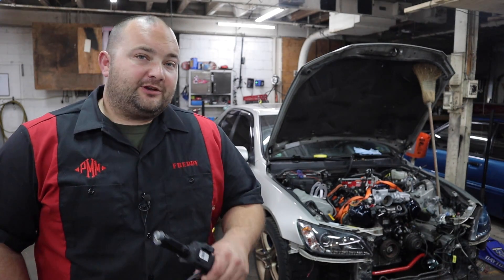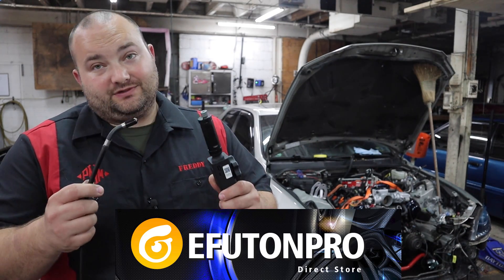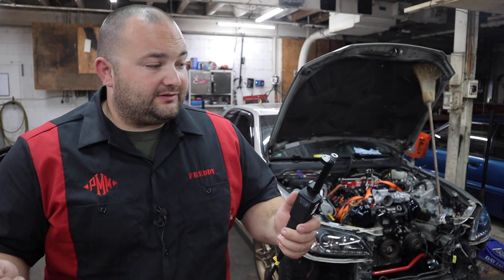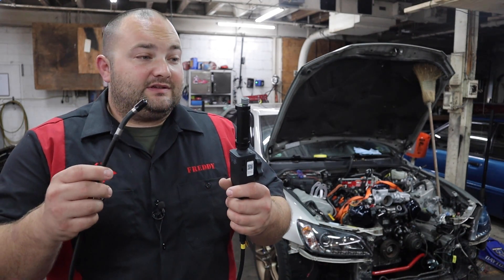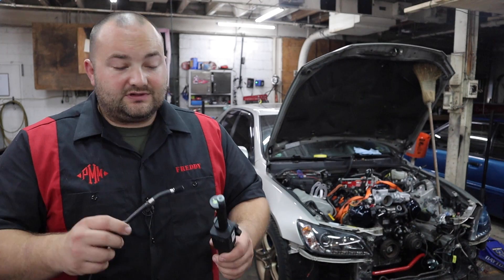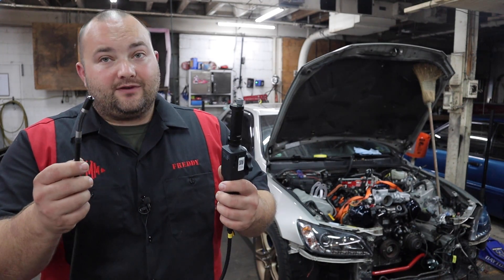Hey guys, welcome to Pour My Mods. Today I have another tool review for you — we're not going to be doing any mods or installs today, but we are going to be looking at this. This is without a doubt the coolest bore scope that I have ever seen. Some of you may know what a bore scope is or have one, some may not — basically this is a camera that will allow you to see in really tight places, deep down in engine bays, down pipes, and whatnot. Really good for looking inside motors. There's a ton of applications for this, but this is unlike one I've ever seen before.